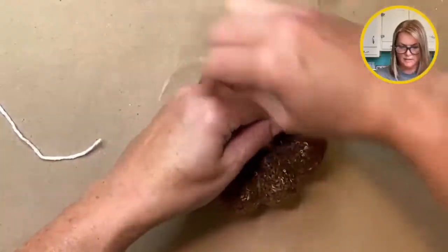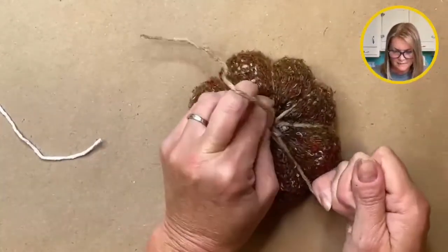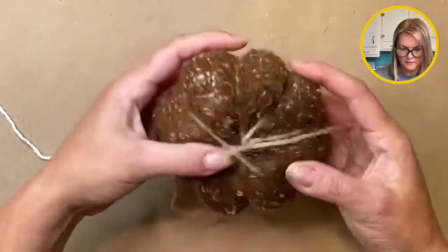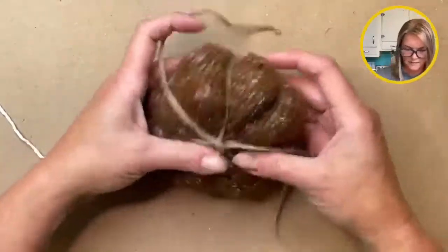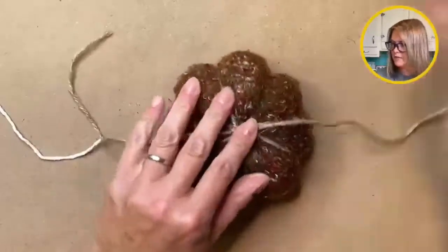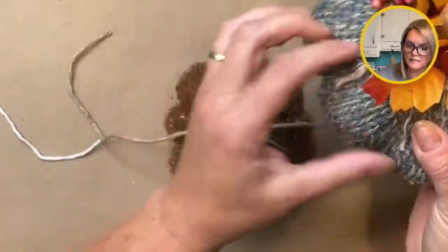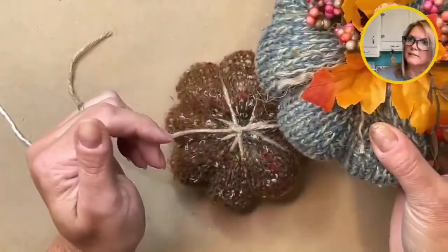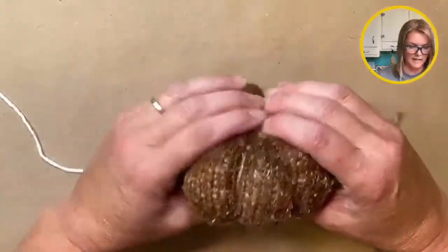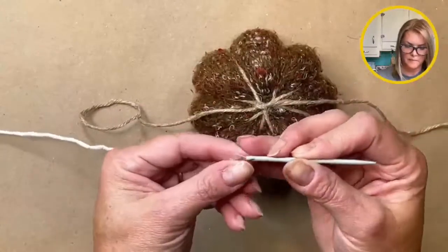Okay, and then just tie a knot. There we go. So now you can kind of play with it a little bit and make sure your wedges are kind of even — they don't have to be perfect, it's a pumpkin. And then these two ends, sometimes what I do is I'll just cut them a little bit shorter and then untwist them and it gives you these little pieces here. So I'm just going to leave those for now, but there's another step. This pumpkin's actually pretty smushed, but there's another step that just makes this a little bit better.